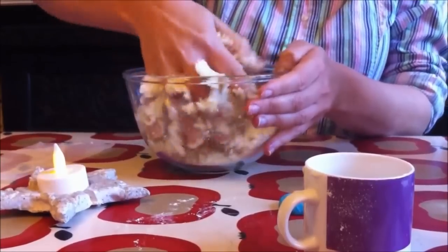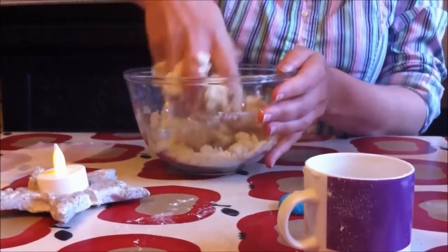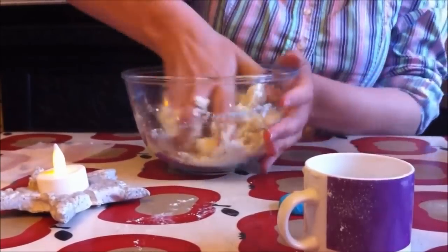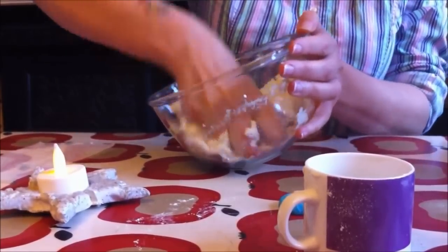There are lots of variations on salt dough. So I'm almost there, as you can see. This is getting a bit — you can see now it's still a bit crumbly, so I might need a tiny bit extra water.